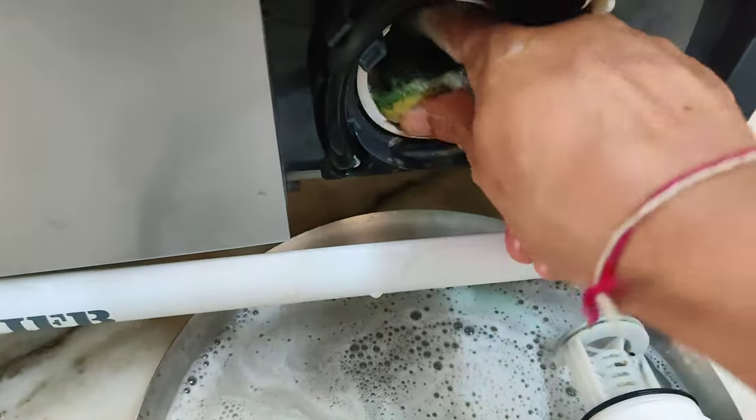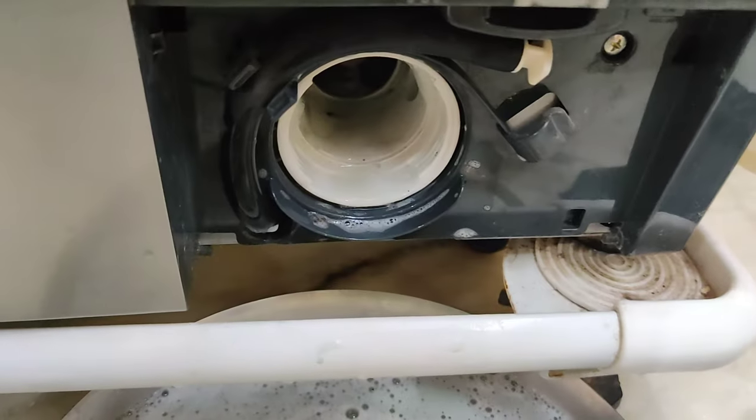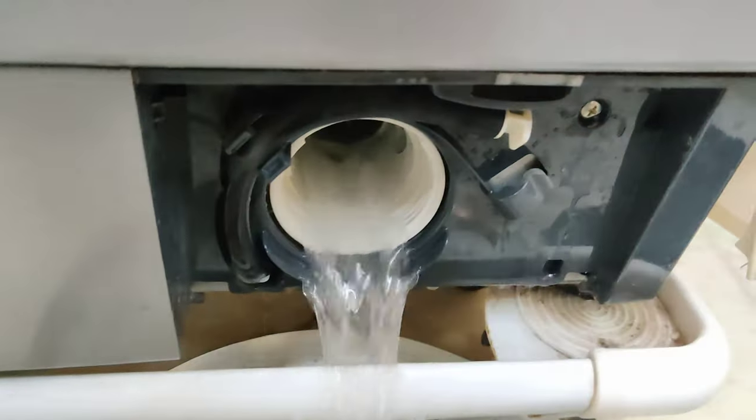The washing machine has a washing mission — a descaling powder treatment.